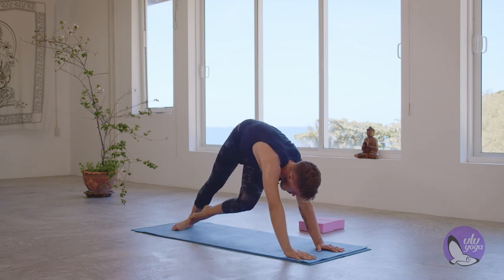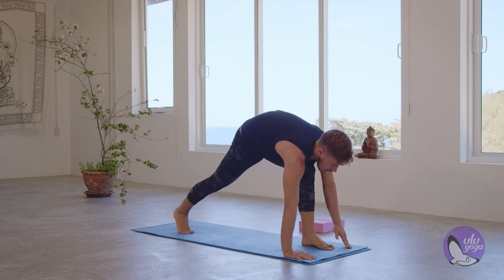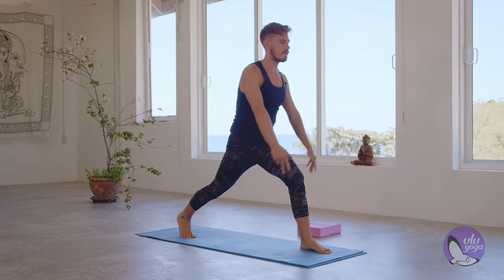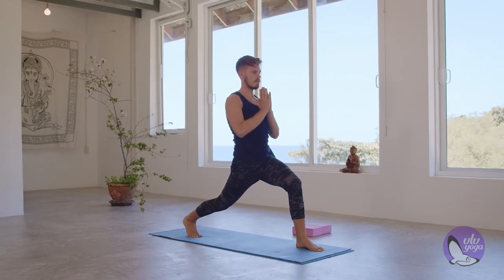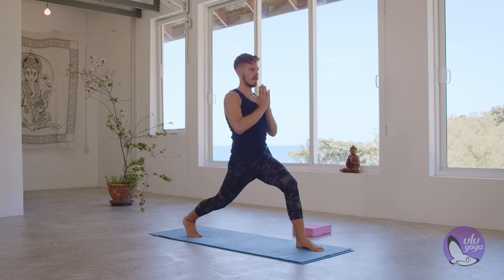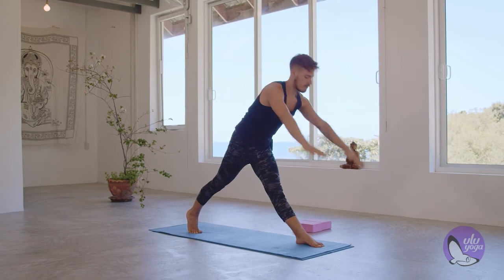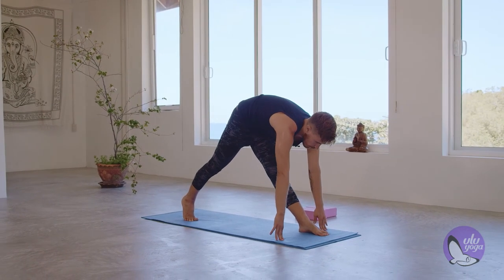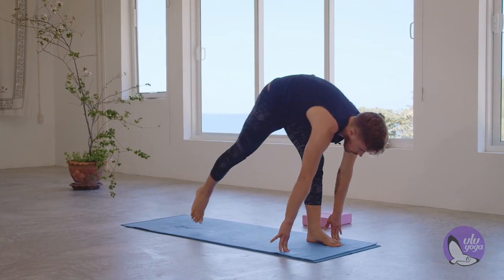Right hand comes down. Inhale, left leg goes up. Exhale, step that left leg forward. Inhale, raise yourself up into high lunge. Exhale, sink deep into the high lunge. Breathe. Again, we're going to skip the twist. Inhale, straighten that left leg. Exhale, reach forward over that left foot. Bend that right knee and give yourself a little hop up.